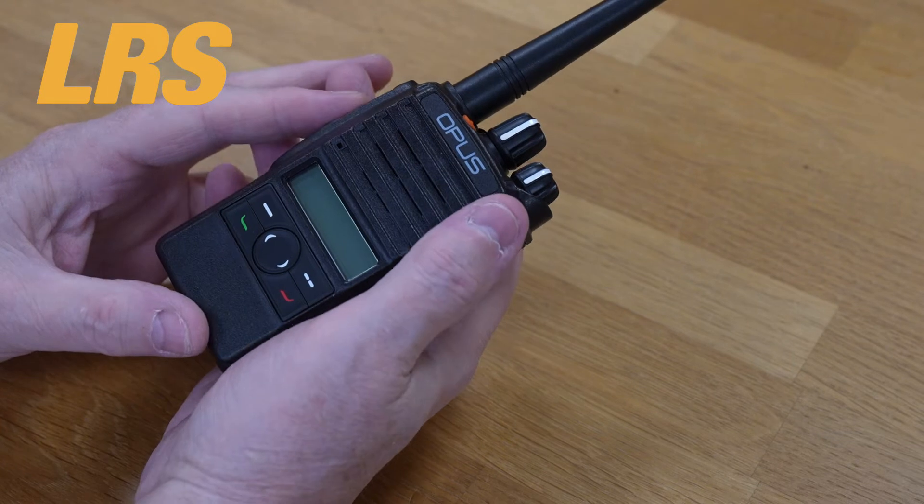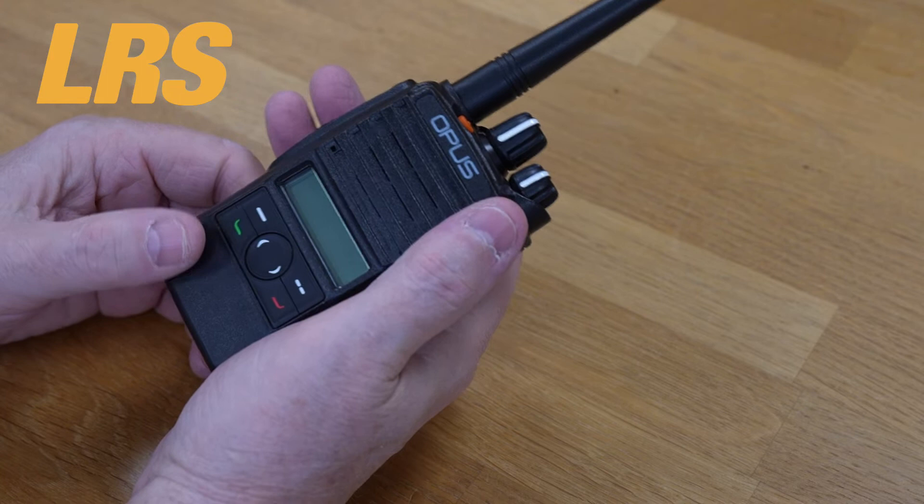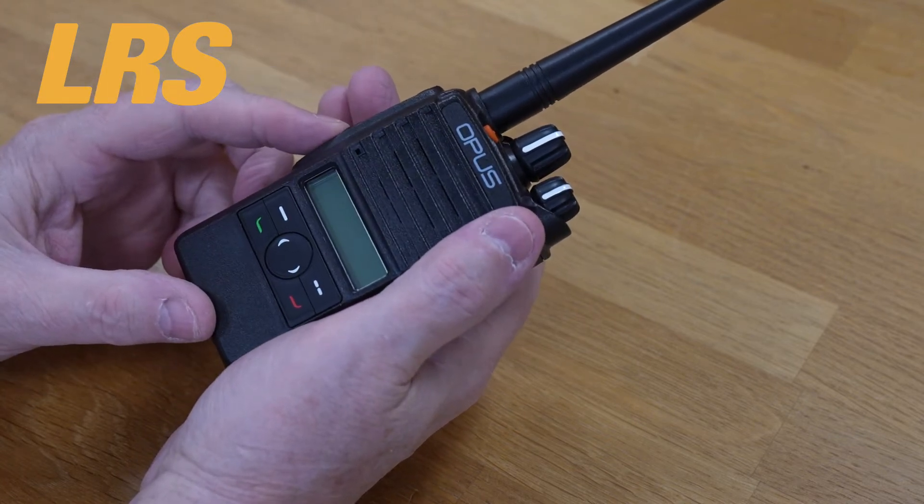The D10 series has enhanced privacy. Digital radio is inherently more secure than analog radio, and for even greater security the D10 series features additional levels of encryption.